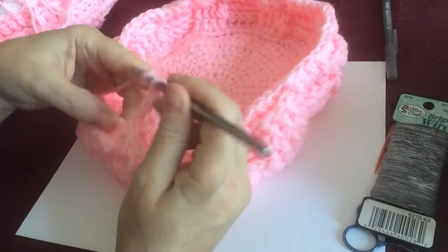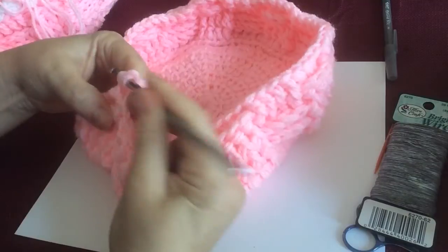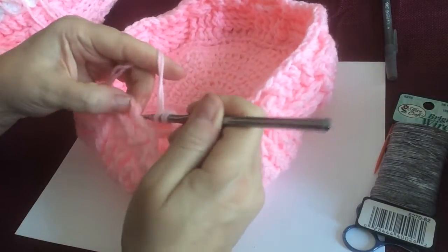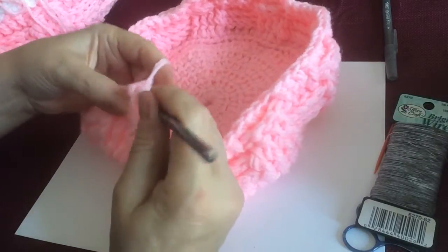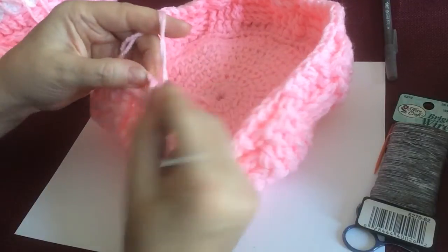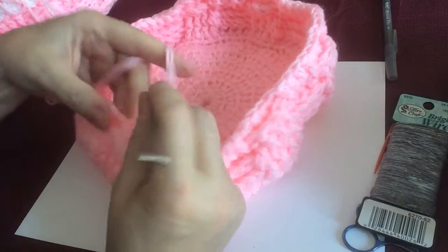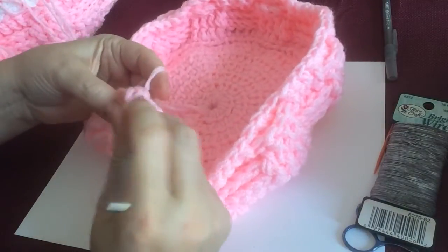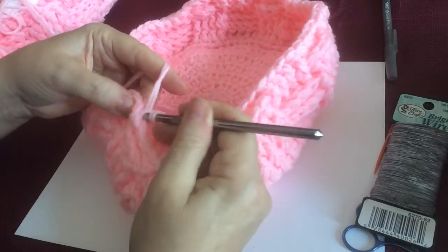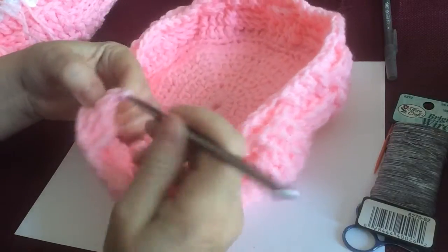So we're going to yarn over, go in the back because it starts with the back one — do your back post double, then go in the next one, yarn over, grab it from the back, pull through, do your double crochet. Then you do another back post double crochet, and then your last one, back post double crochet — all four.